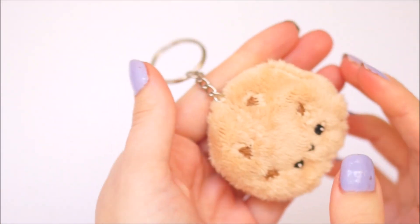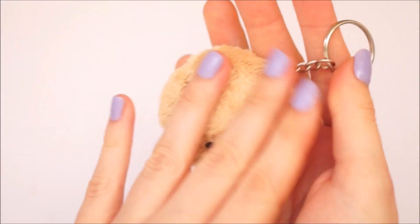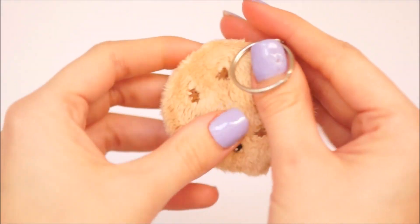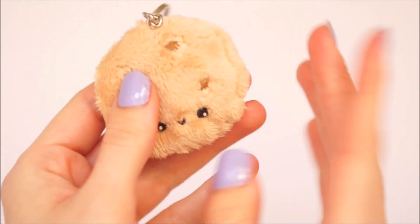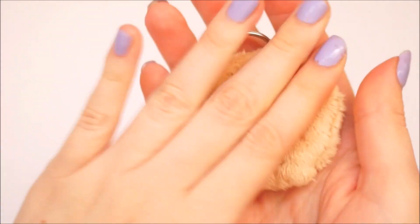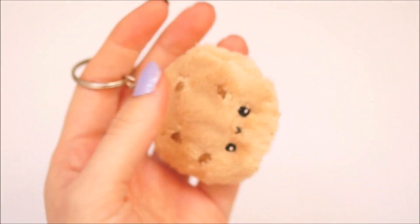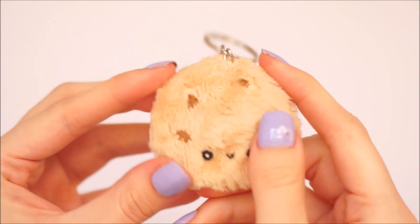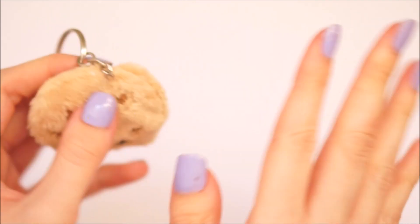Once my keychain was fully in place, it was complete. I want to say a huge shout out to Candice for this idea — I'm super happy with how this turned out and I'm actually going to put it on my keys. The fabric is incredibly soft. Thank you to everyone for your requests this week. Next week I'll be doing more Easter videos, so if you liked this video please give it a thumbs up and subscribe, and I'll see you in tomorrow's video — bye!